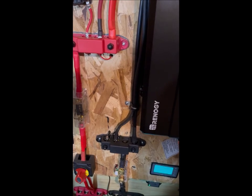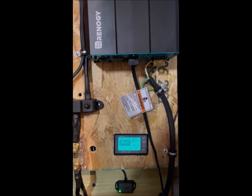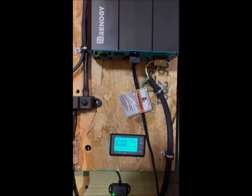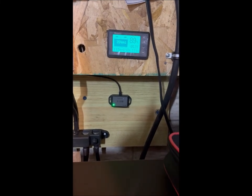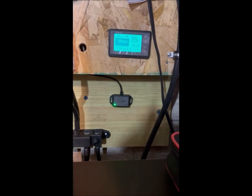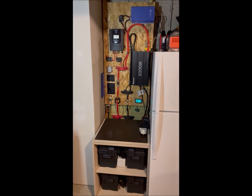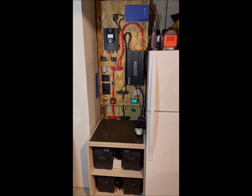One additional improvement I plan to make: instead of plugging things directly into the bottom of the inverter, I'm going to move the Bluetooth module and put a double-gang box there with four outlets. I'll wire a plug from two to three outlets in the inverter down to power each of the two outlets, so it's easier to plug power into the inverter. Thank you for watching — if I make any other additional changes I'll do an update, but this is how it stands now: my 400 amp hour emergency power station. Thanks, and I hope you enjoyed the video.